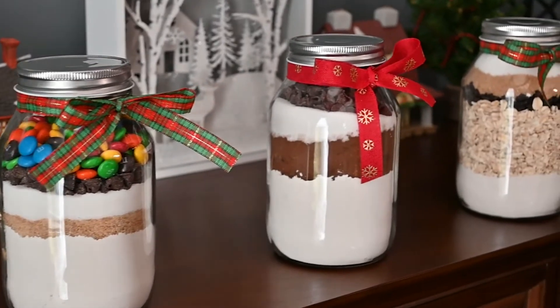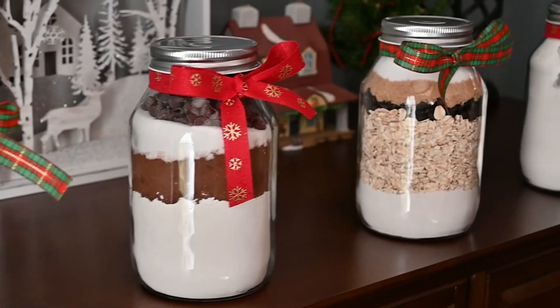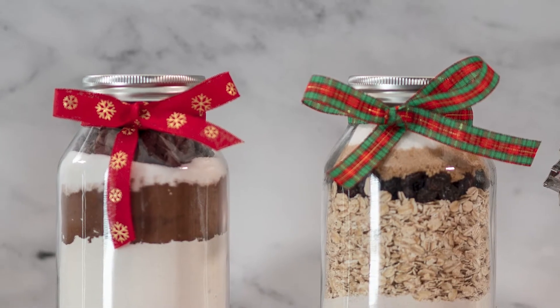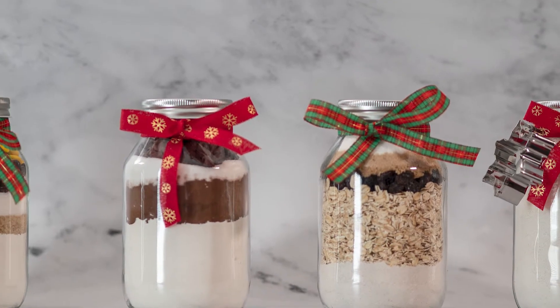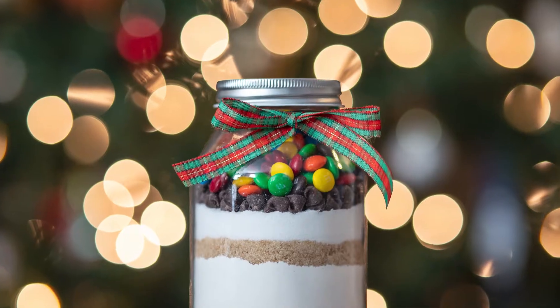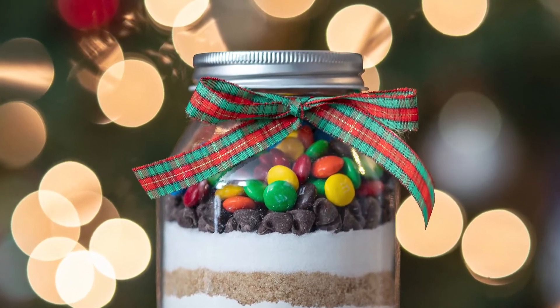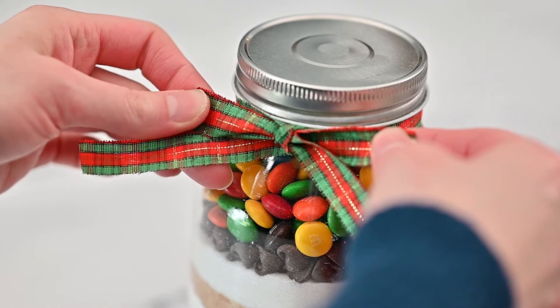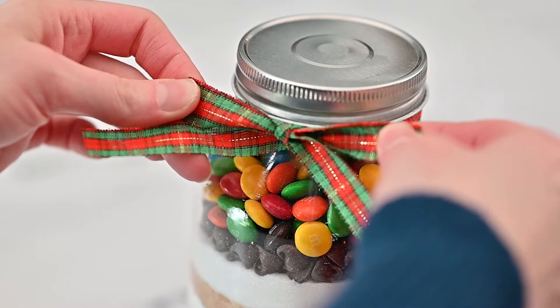Bring out your arts and crafts side and learn how to make these four fun cookies in a jar recipes. These make great gifts to give during the holidays or any other time of the year. I've also provided printable recipe cards in the video description below with instructions for the recipient to know the wet ingredients to add and how to bake these cookies.